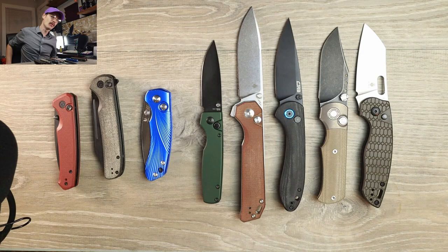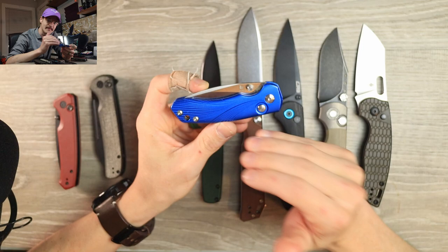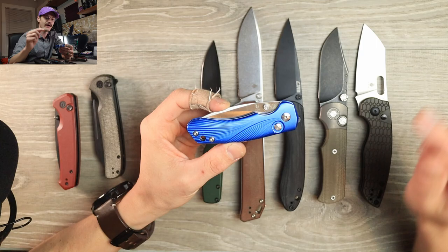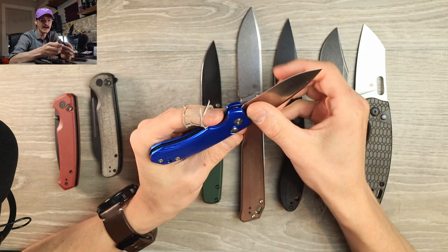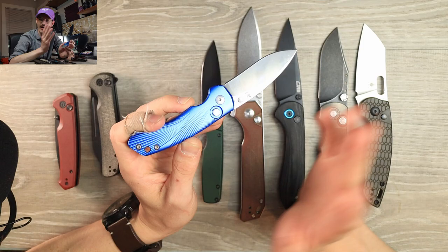Moving on to one you may not be able to buy anymore — the actual original budget button lock ironically: the Tangram Vector. Made by Tangram, this was my first ever button lock. I bought it before the Protec Malibu came out — I wanted to test the button lock mechanism before spending more money. This blue aluminum button lock was about 35 bucks. Tangram was founded by guys from Kaiser but was unfortunately very short-lived. There's still some stock out there but I don't think they're making new knives.